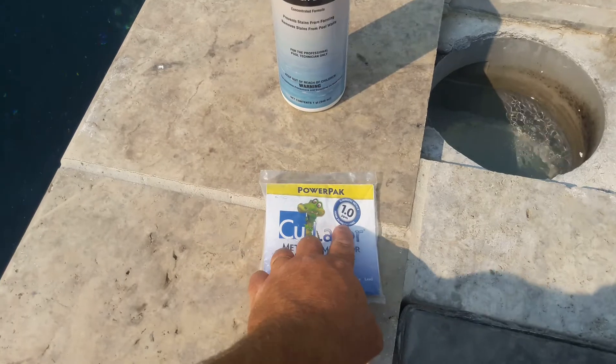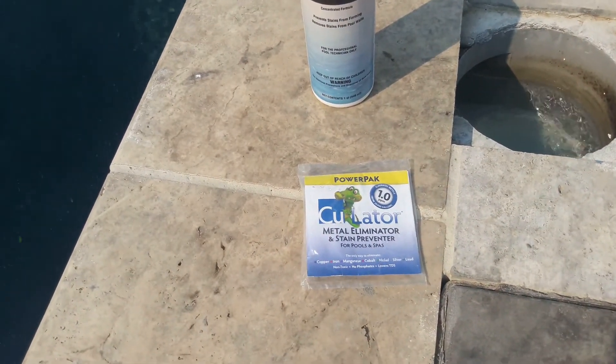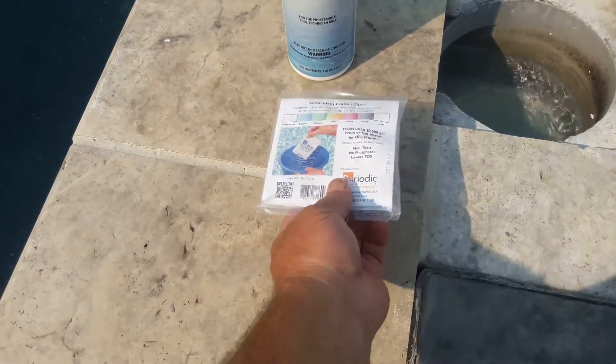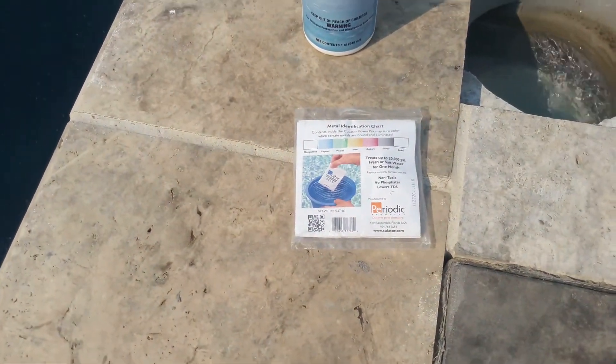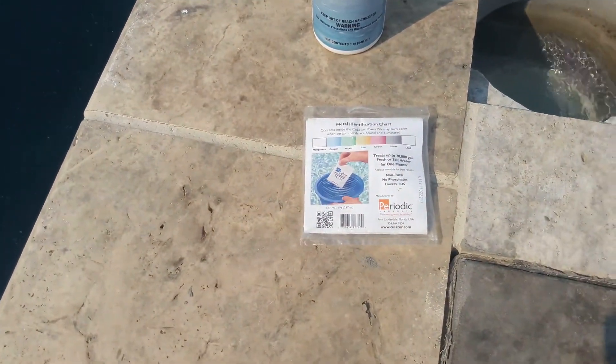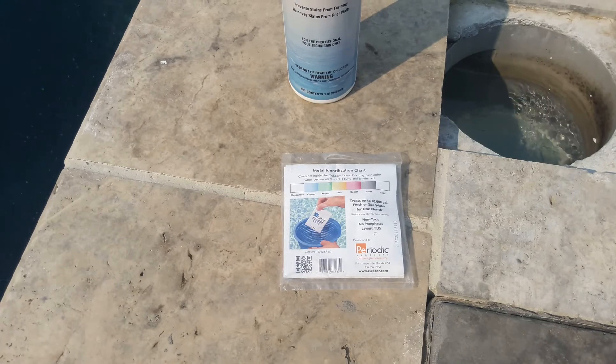As you can see, this is just a bag, and it will take one part per million of copper out of the water at 20,000 gallons. You just throw the bag into the skimmer and let it sit there. After a month, you pull the bag out, compare the color of the bag to the chart there, and it tells you what it captured.